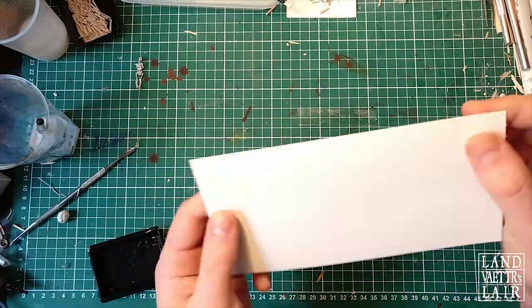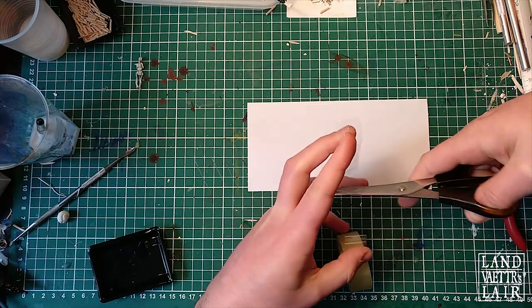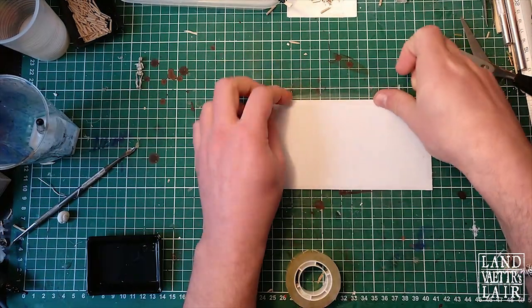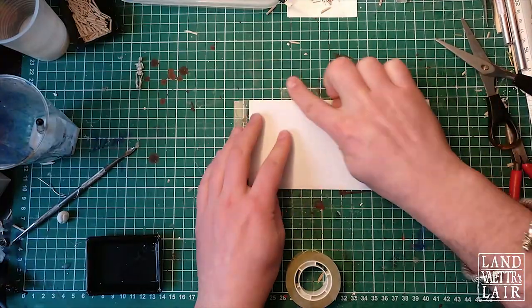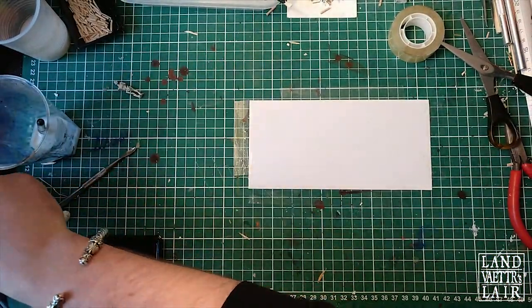First we need some kind of thin board and I'm going to tape it to the workspace just to prevent it from warping too much. The first thing we're going to do is the rib cages of the skellies that are going to be set on top of the bone pile.